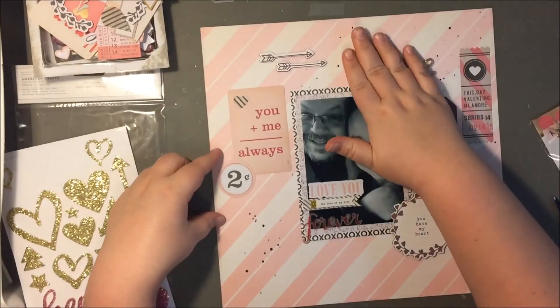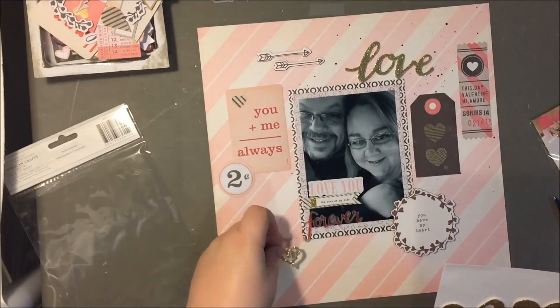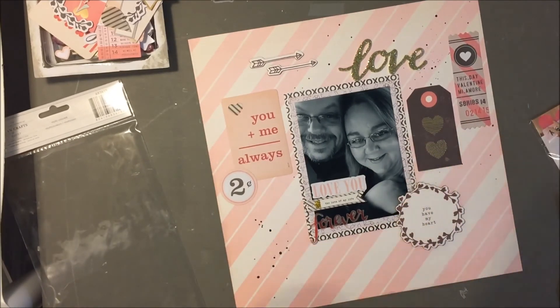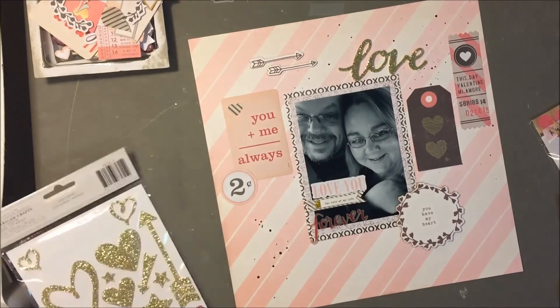So that's pretty much going to wrap up the layout. If you want to see a photo, you can head on over to my blog — there's a link down below. And as always, if you would please hit that subscribe button, it really helps me out a lot. Thanks so much for watching, guys, and I'll see you again soon.